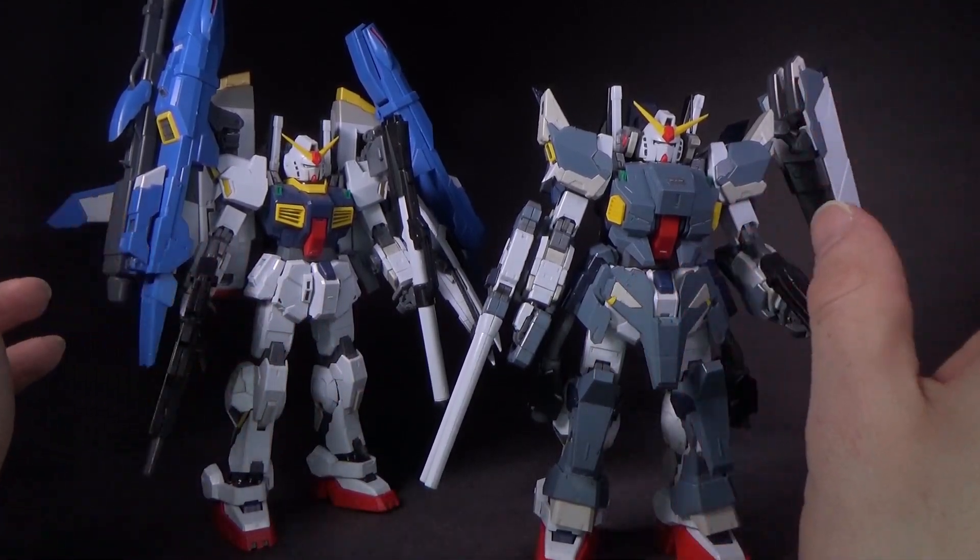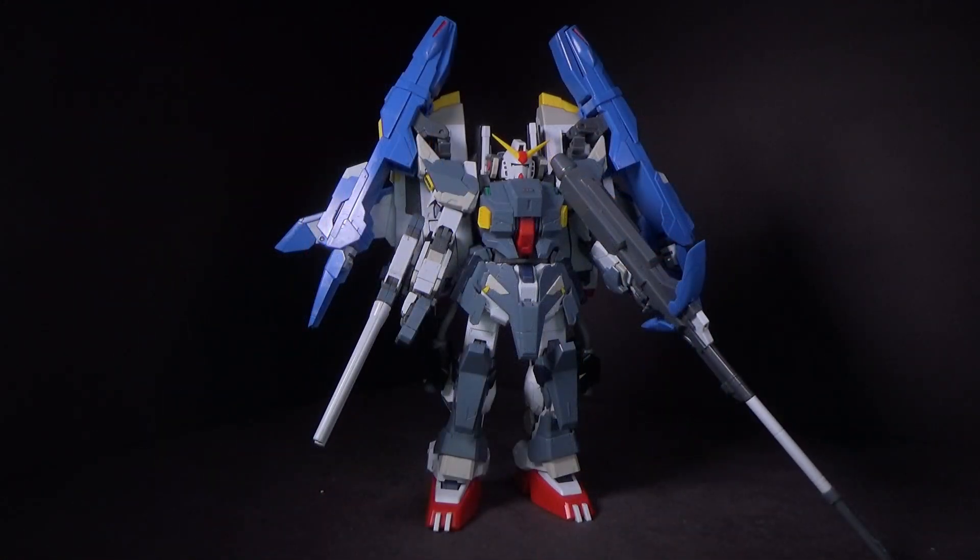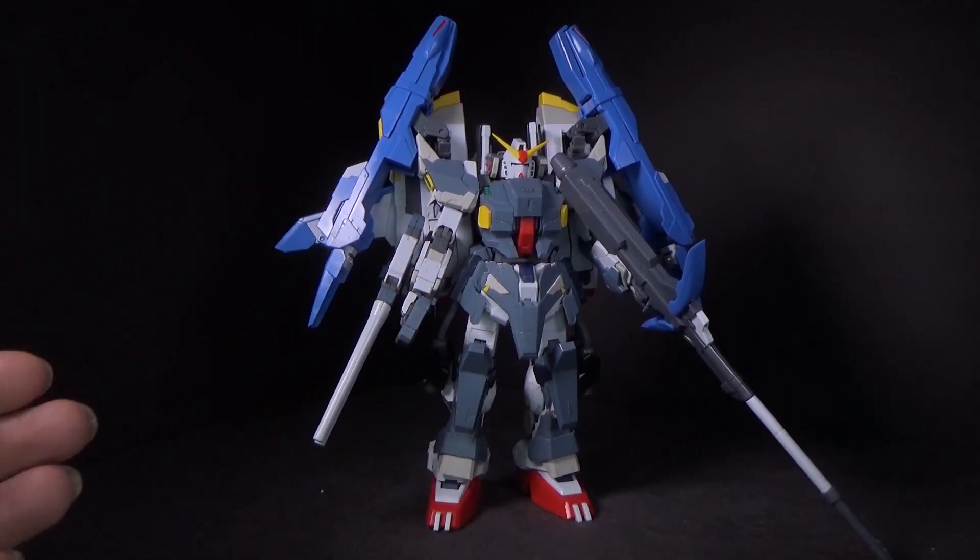So I'm just gonna smash these two together and see if it works. And here it is — the 1/100 Master Grade Super Full Armor Gundam Mk2. And it did require a little bit of fooling around. It's not an exact 100% swap and connect.